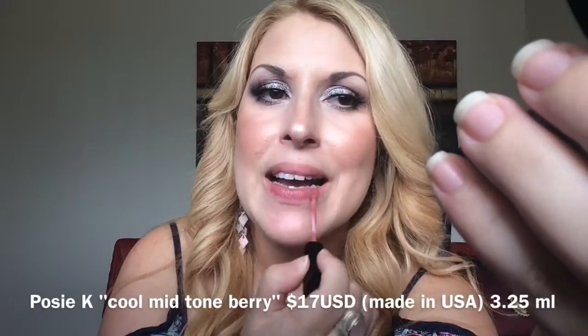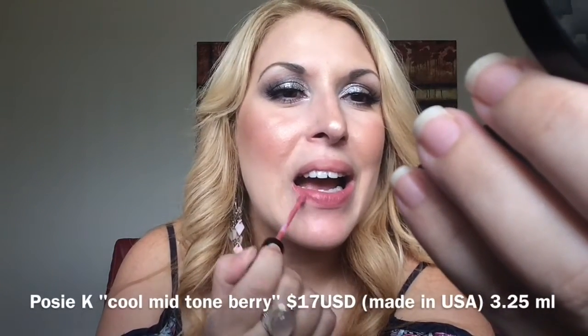That's a standard pinkish nude and that is Coco K. Next we're moving to Posie K — that looks like that. My advice: do not use too much of this. If you use too much, it can be extremely drying and it just doesn't look right. Use as little as possible and it will work for you.